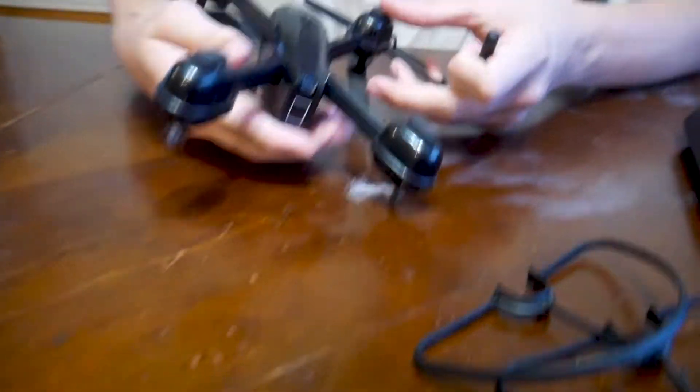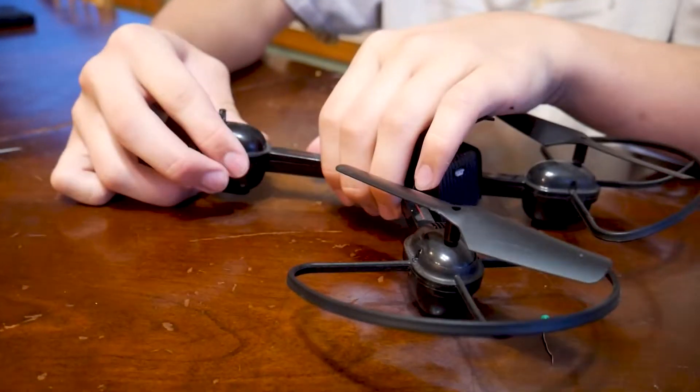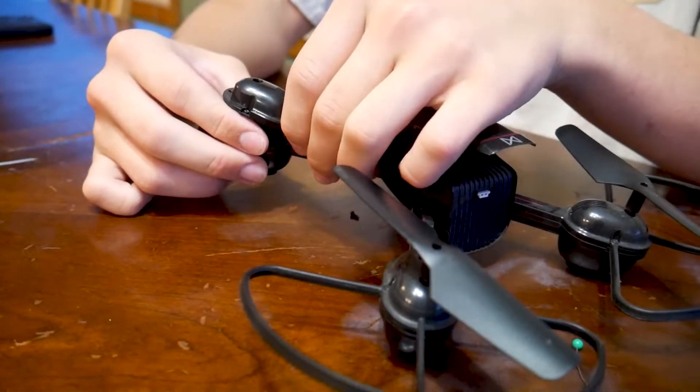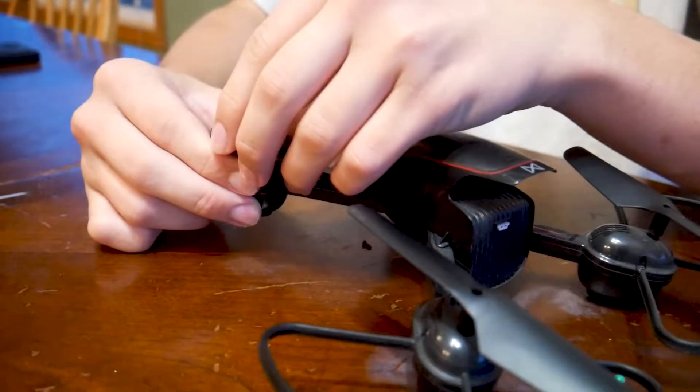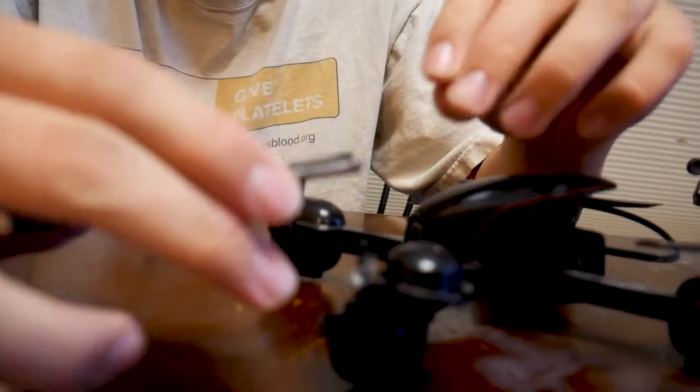I'm going to flip it upside down. Two screws right there. I'm going to pick it off with the tweezers and dig it out. Easy.